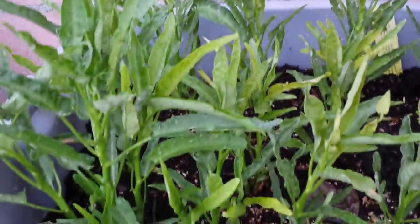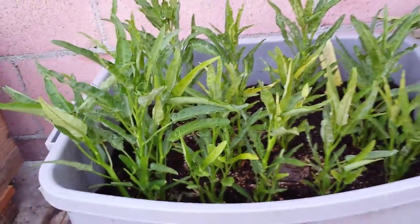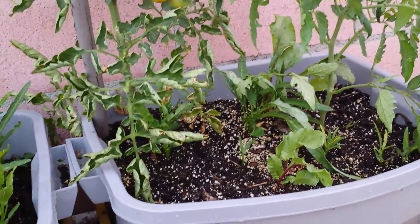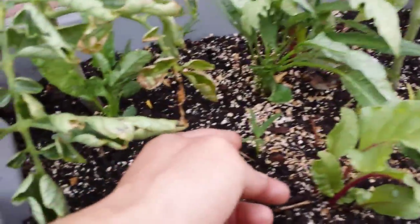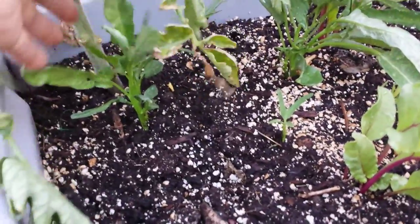This one is in a container and I have about half an inch of water underneath, so they're constantly in moisture. Now in this container, which I grew Ong Chui in last year as well, I now have tomatoes and beans. But the seeds from last season actually dropped in here and sprouted.